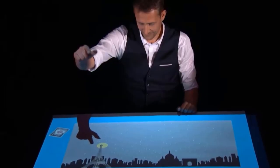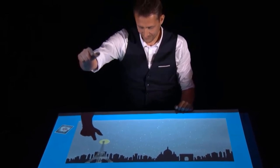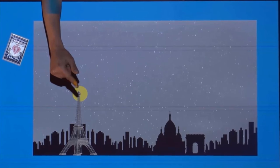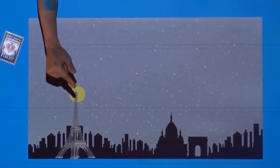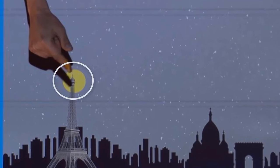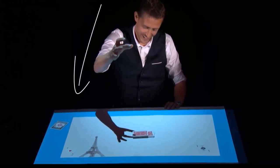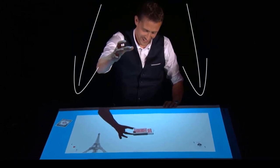The magician used a projection, and the first picture was of the Eiffel Tower and the Moon. With the shadow of his finger he pushed the Moon, but if you pause the video you will notice that the shadow goes over the Moon, which proves that the whole trick is a projection from the top.